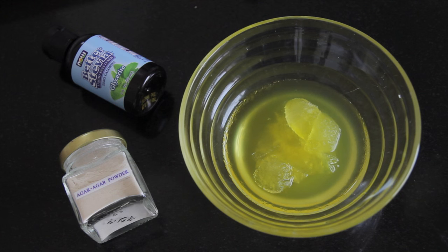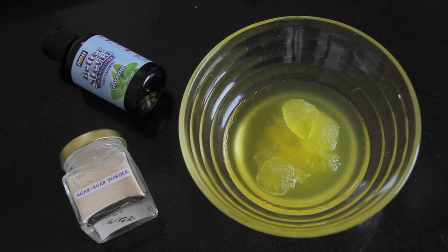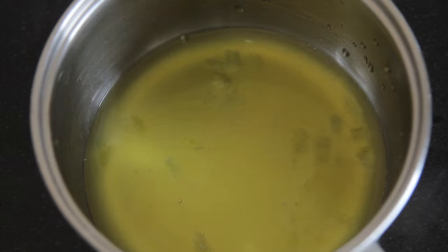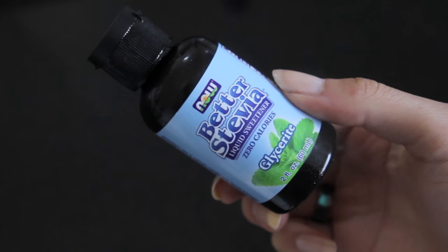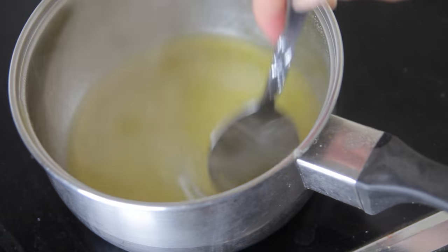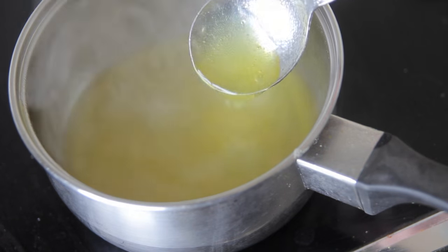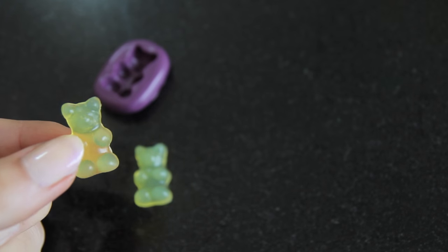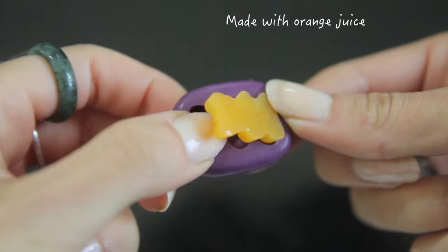Then I'm making a pineapple flavored one using pineapple juice, which is quite an easy thing to do. You could use it with any flavored juice — I'm also making some orange juice flavored ones as well. I'm using half a cup of pineapple juice and two tablespoons of agar agar, and you can sweeten it further with some stevia if you wanted. I'm mixing that together, simmering it, and pouring it into my moulds. Once I pop them out I have my little pineapple gummy bears and also these orange ones.